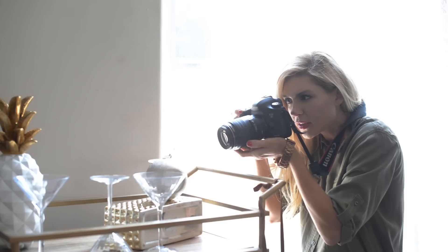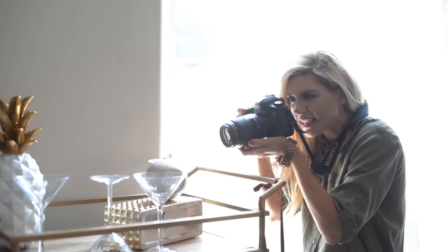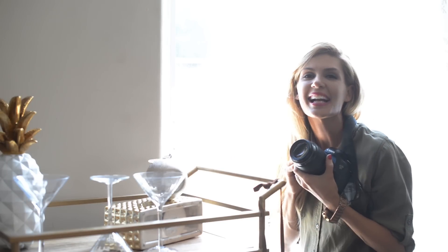With your shutter speed at 125, it's okay to shake a little bit — it can handle it. And there we go — oh yes, yes! Beautiful!